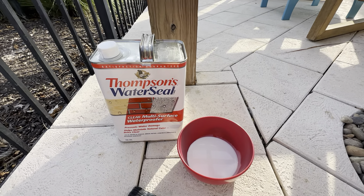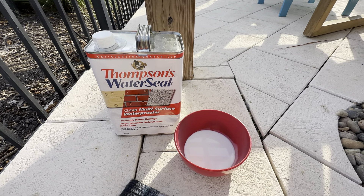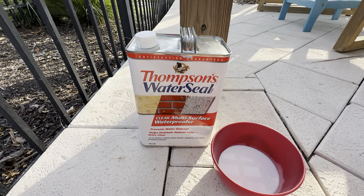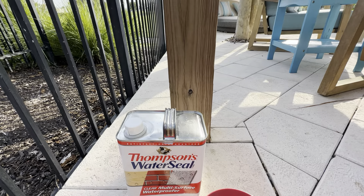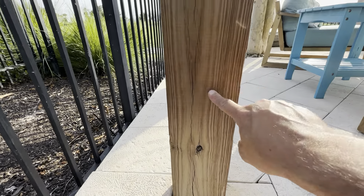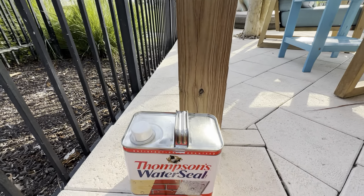If you're painting a painted table or an outdoor cabinet, I usually put it on pretty thick and it does take about 24 to 48 hours to dry. But if it's just untreated wood, it's going to soak up really quick, and it adds a nice shine to it, so you can definitely see the difference afterwards.